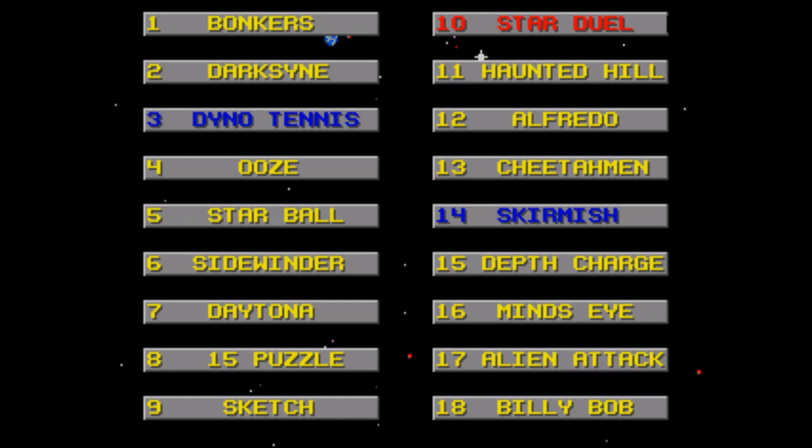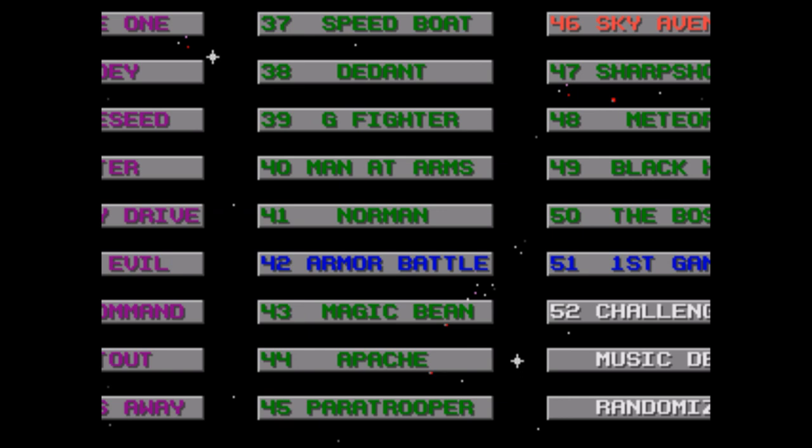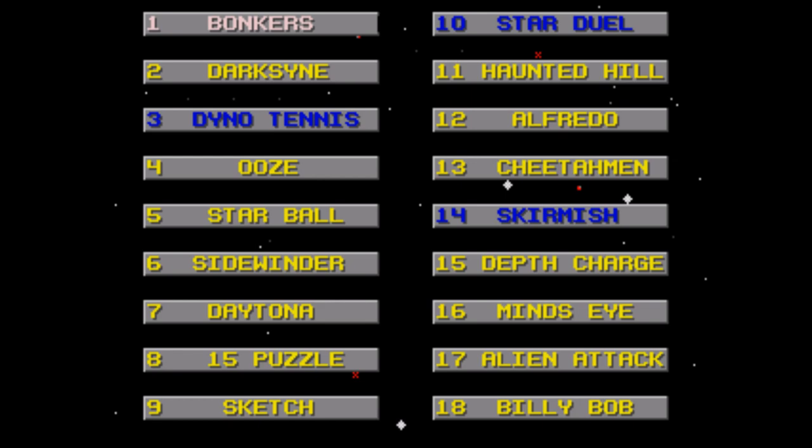The games are at least arranged nicely on the main menu, with each game color-coded with their difficulty. White is special, yellow is expert, purple is intermediate, green is beginner, and blue is two-player only.